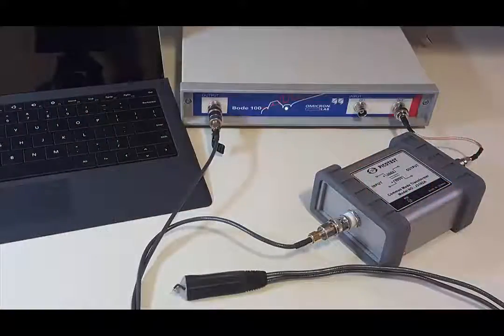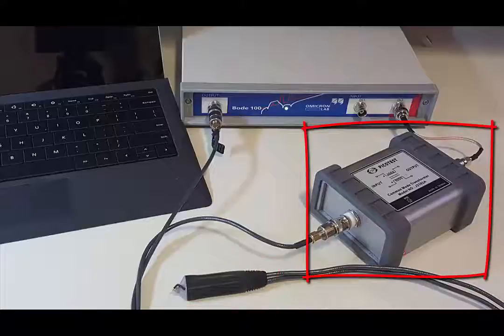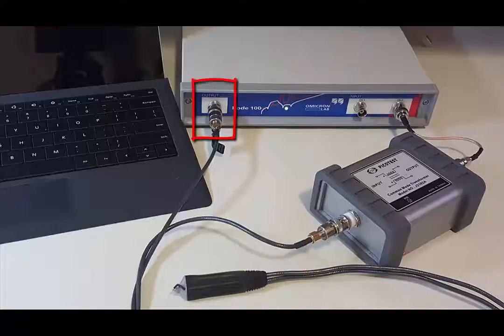Here the Bode 100 is shown with the 2-port probe and J2102A coaxial transformer connected to the output and channel 2 of the Bode 100.